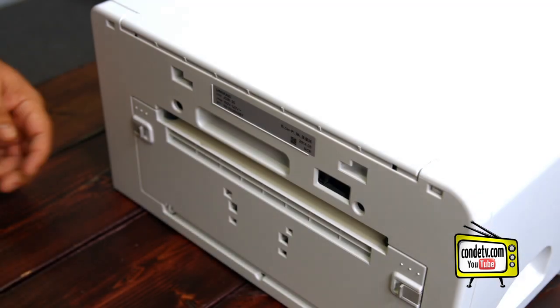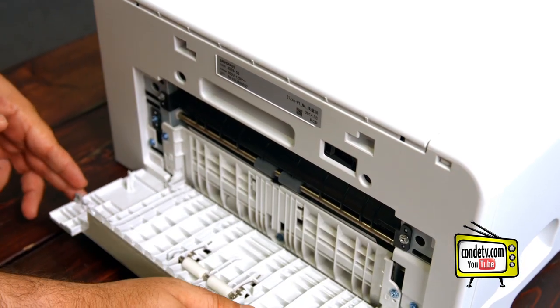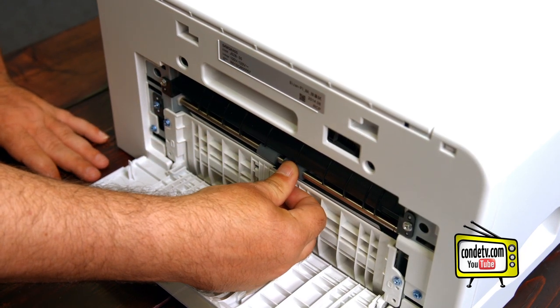The first area you're going to work with is on the back of the printer. You're going to unlatch the two gray tabs and pull this down. What we're looking for is this roller that runs across here in the back. You're going to use this to rotate the belt as you clean it.